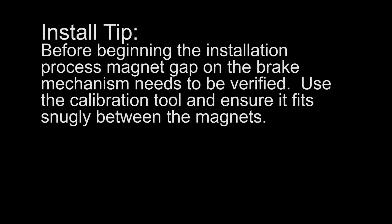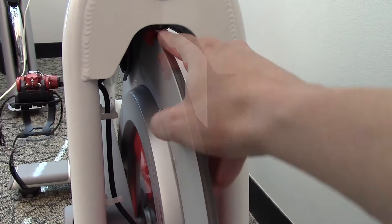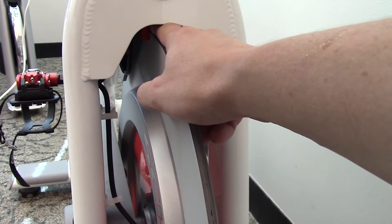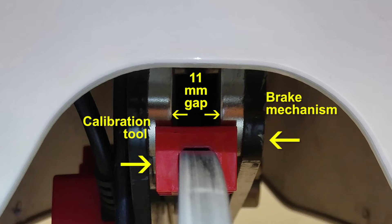Install Tip: Before beginning the calibration process, the magnet gap on the brake mechanism needs to be verified. Use the calibration tool and ensure it fits snugly between the magnets. The overall magnet gap should be no larger than 11mm, or inconsistent power readings may occur.